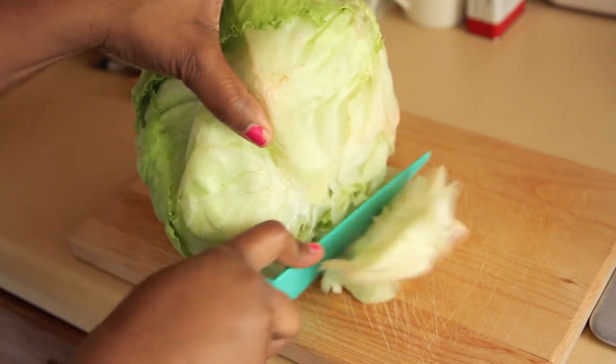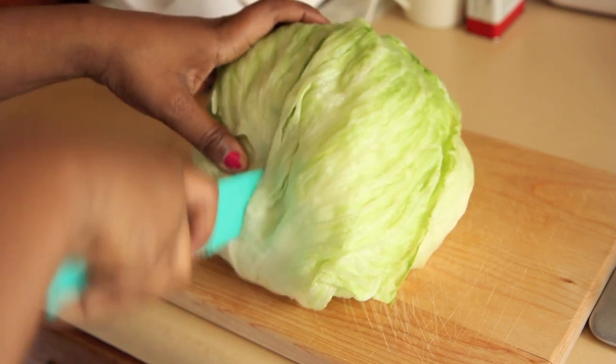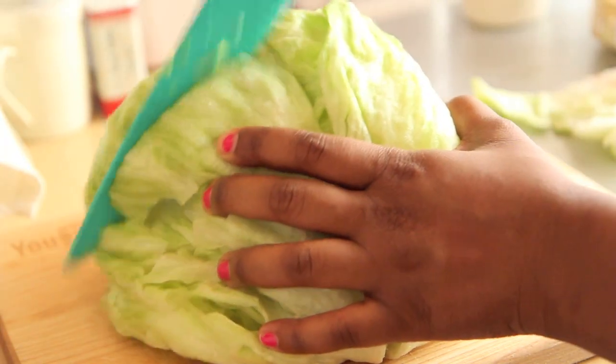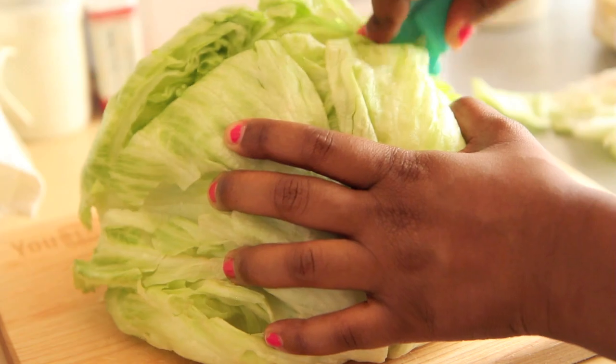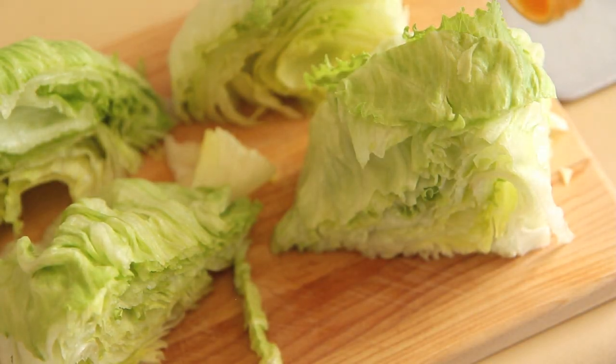We're going to use the knife to cut the stump of the lettuce off, then turn it to the flat side and quarter it — meaning cut it once down the middle and then cut it in the opposite direction so you have four equal parts. Turn those four equal parts to their flattest side and now we're going to season them. I'm going to leave them all on one tray, but if you want to go ahead and move them to their plates at this point, you can.